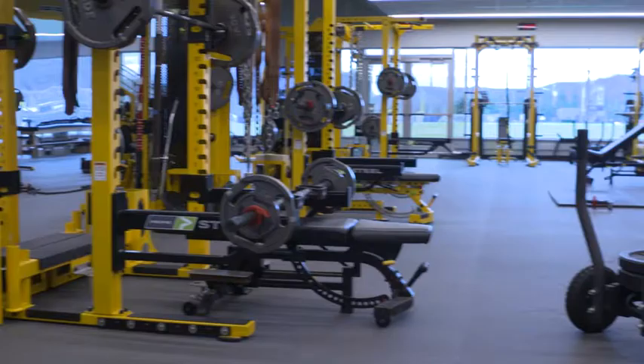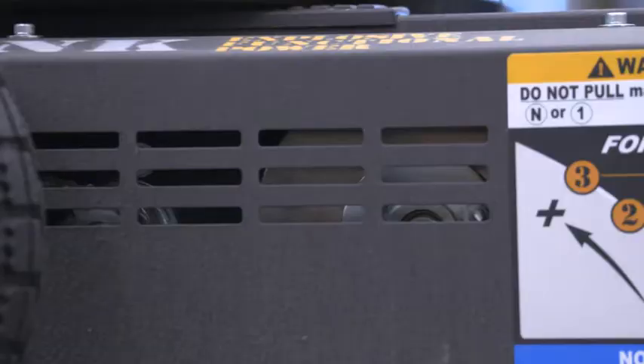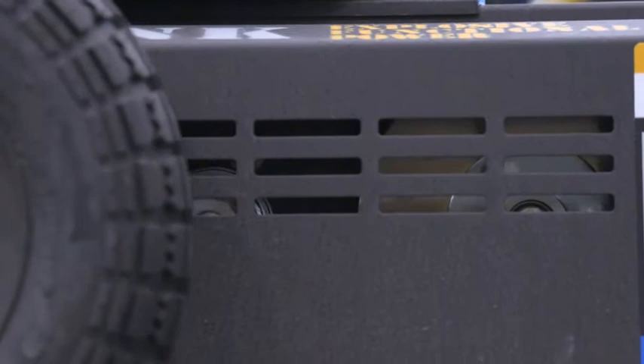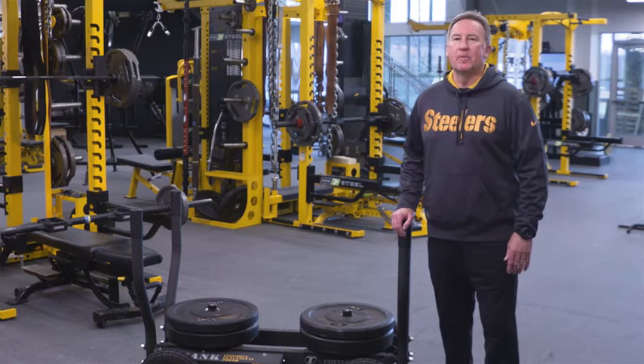What it is is a sled on wheels, but that's not its genius. Its genius comes from its frictionless magnetic braking system. The variable-resistant braking system is why the Tank is my go-to when it comes to sled training. With the Tank's crossover capabilities of going from a field and running product to a strength and conditioning product, its multi-use capabilities will have you loving the Tank as much as I do.